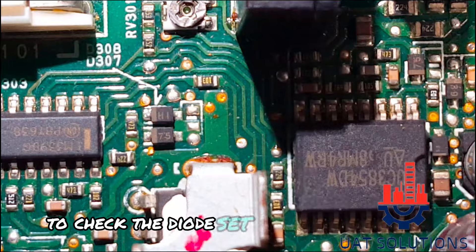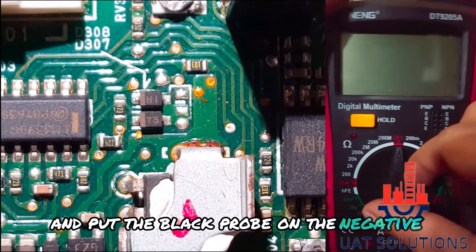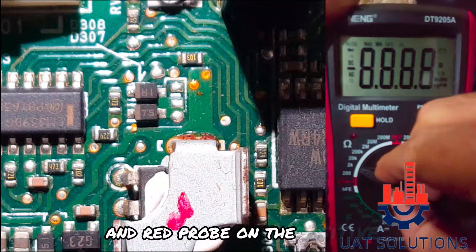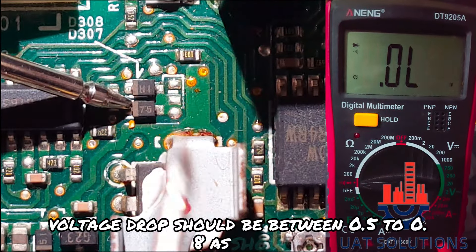To check the diode, set the multimeter on diode mode, and put the black probe on the negative of the diode and the red probe on the positive. The voltage drop should be between 0.5 to 0.8, as shown.